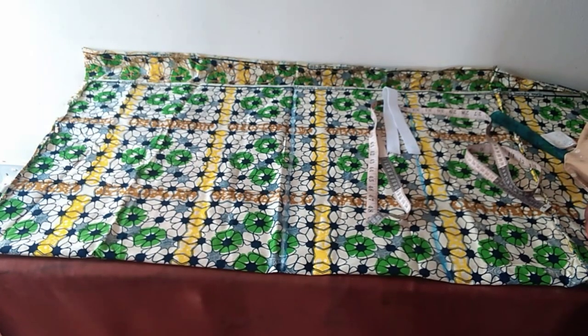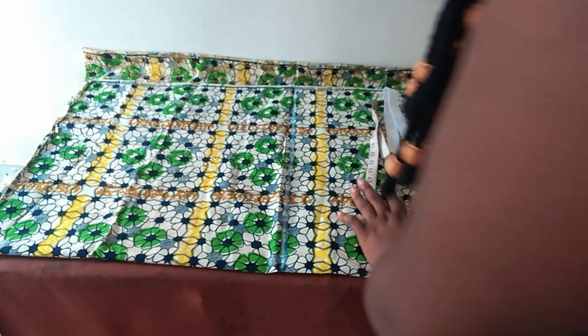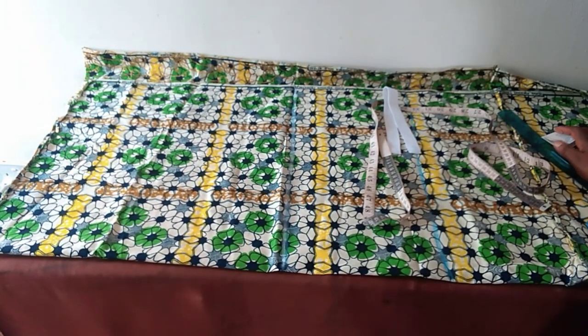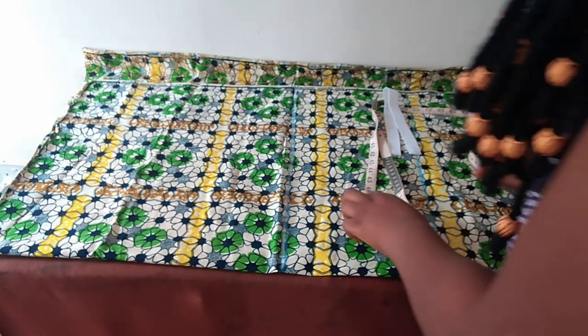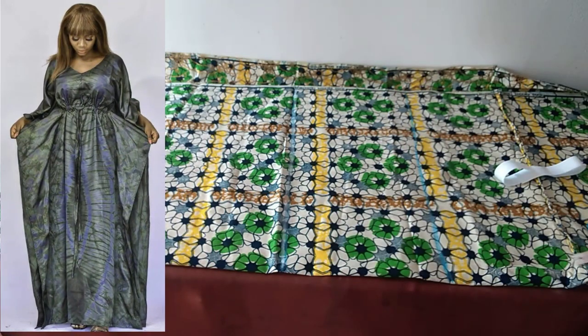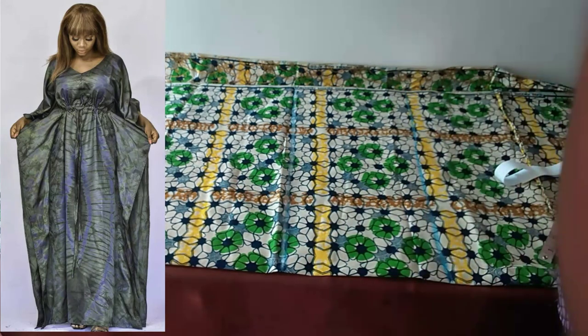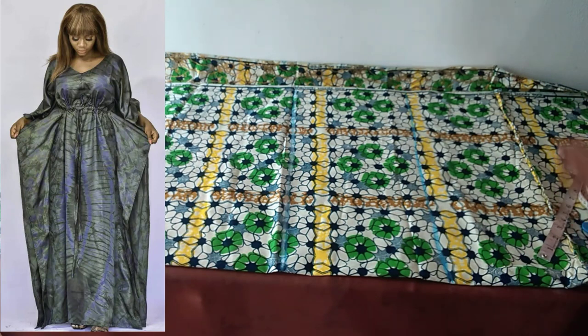Hi everyone, how are you doing today? I hope I'm meeting all of you in a very good condition. For today's tutorial, I'm still your friend the needle woman. Based on a highly requested video, we are going to be making this booboo gown with waistband or robe, but for my own front part I'll be putting a zip.